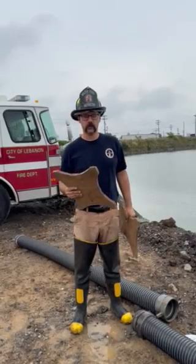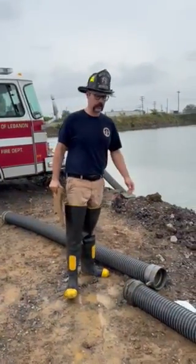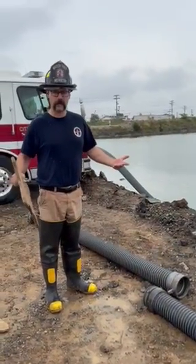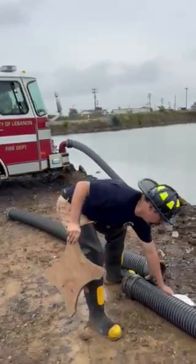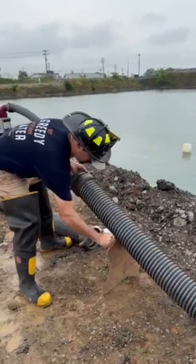I'm going to use this piece of equipment as my second set of hands for making this hard sleeve connection here. I have two pieces that I need to connect together, but I'm by myself doing it. It can be rather difficult to do that by myself, so I'm going to use this chafing block to prop up one of the sections of hard sleeve just like this.